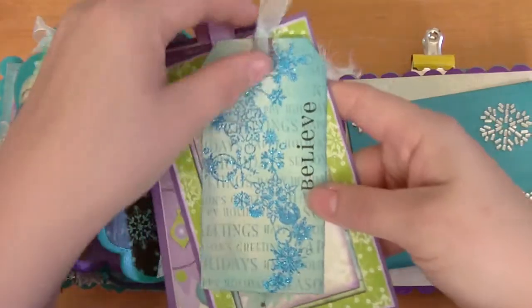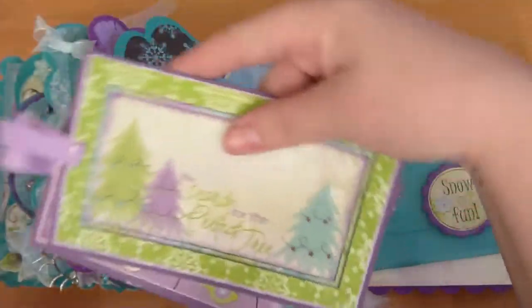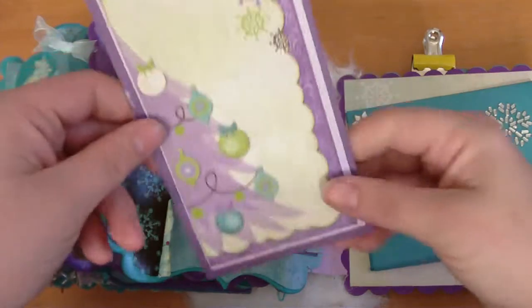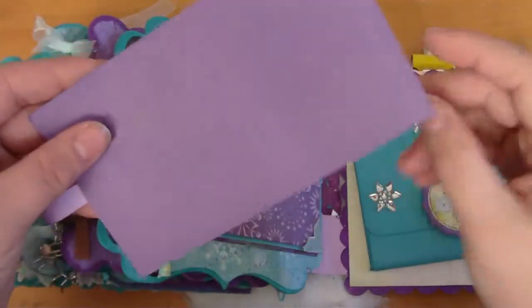This page has a pocket, and in this pocket there's another tag. And then 'the search for the perfect tree,' and a cute little half Christmas tree with some lines for journaling or whatnot.